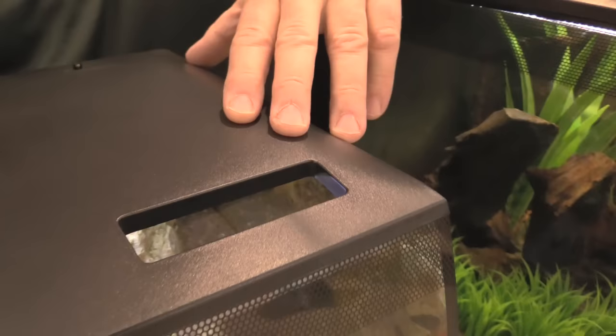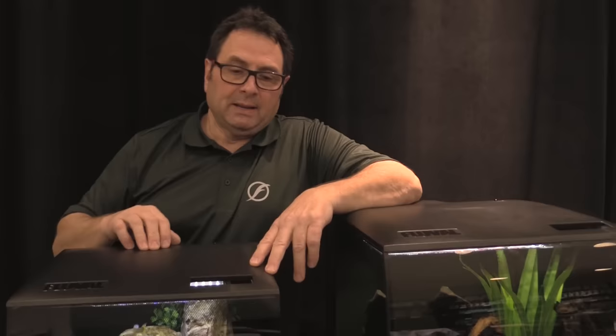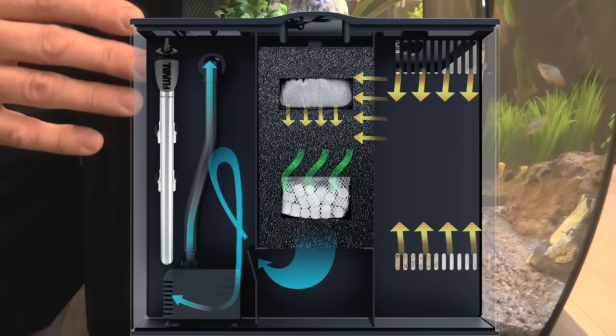There's an easy feed port here for easy access when you feed, and there's a receiver up top for the included remote that comes with the LED lighting in the canopy. It's even got a nice port for the electric cords to pass through the back neatly. The aquarium also features a very cool honeycomb wrap that goes all along the front, conceals the waterline, goes along the side, and also camouflages the side of the integrated filter system.